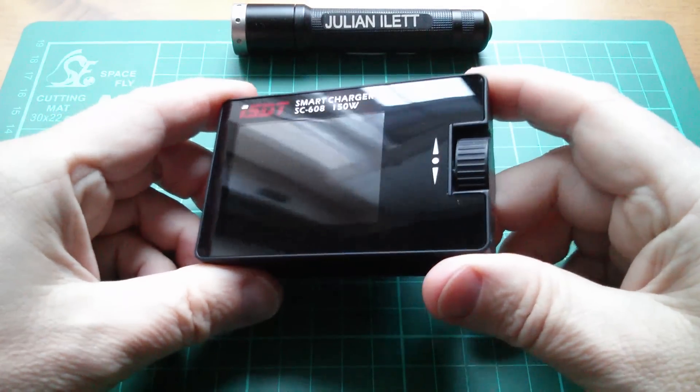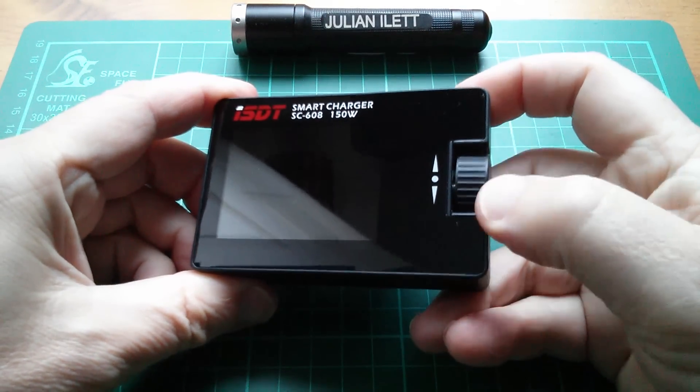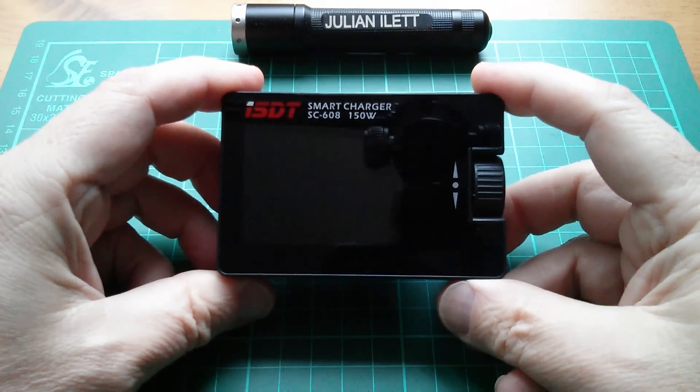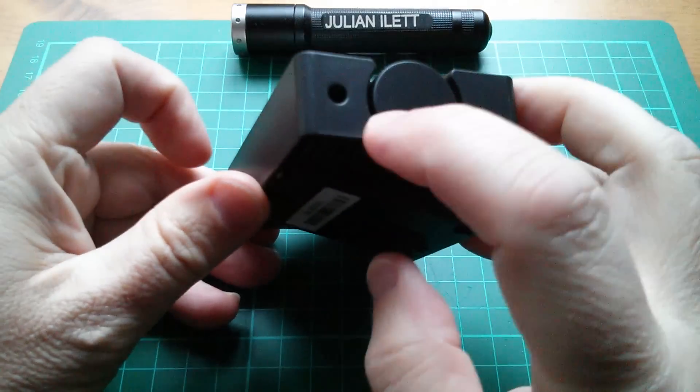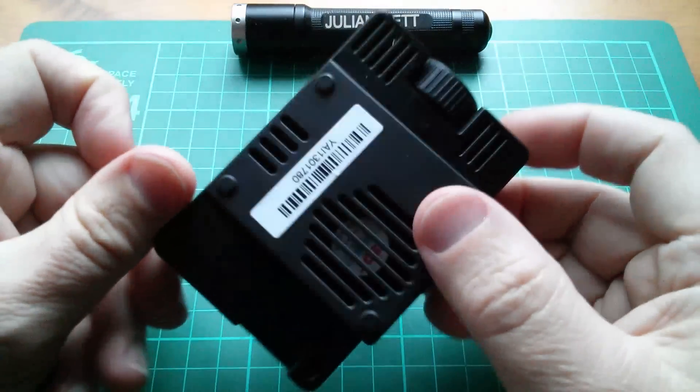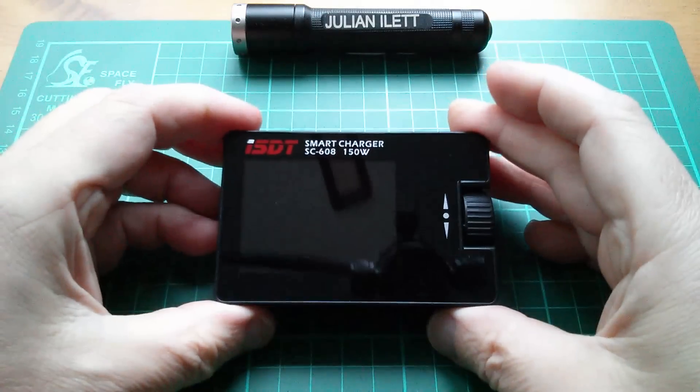You move through the menu system using this jog dial, which rotates and you can also click it inwards to select. There's also a socket on the side next to that dial - I'm not entirely sure what that's for, I'll need to take a look at the menu.